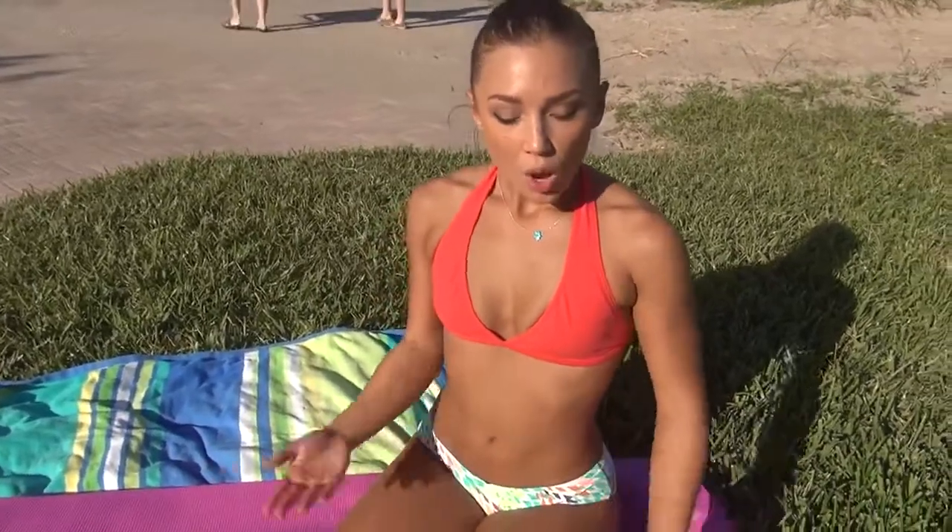Hey, I'm Nicole Mejia and I'm a bikini model here in Miami, Florida. We're here and we're going to do some sexy ab routines.